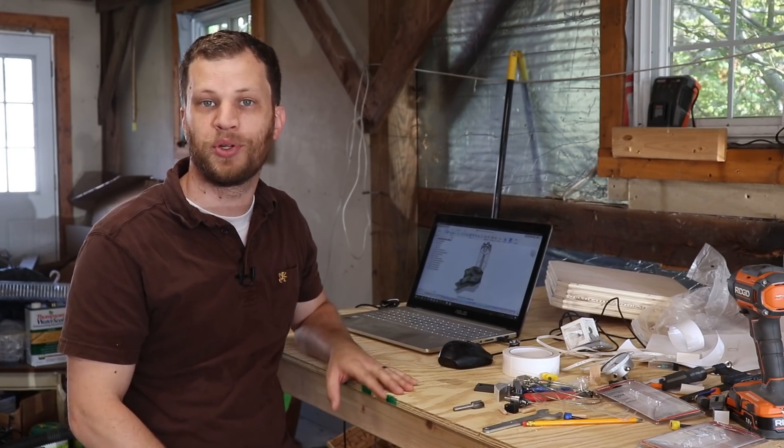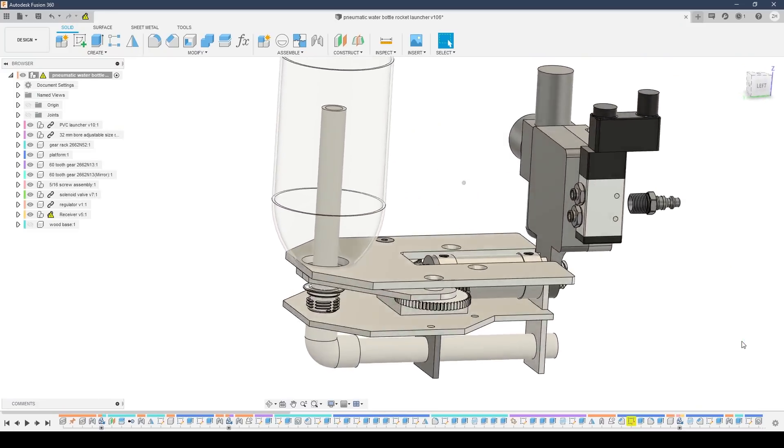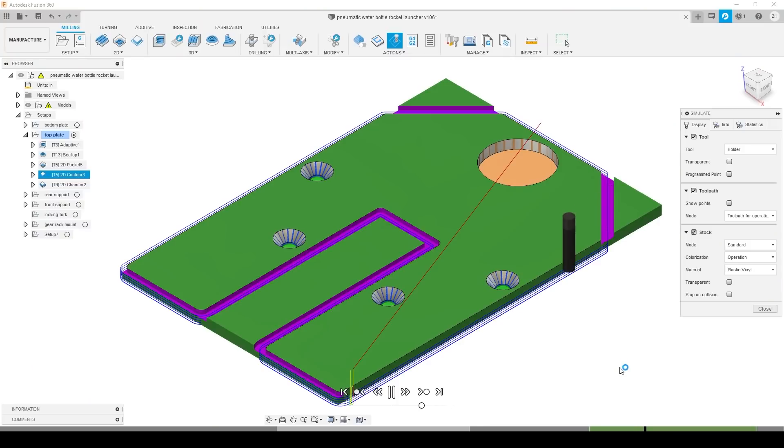My goal is to build the most over-engineered water bottle rocket launcher you've ever seen. I've spent a lot of time at the computer improving this design and I think I've got something that should work. I'm going to start off by just prototyping this on the bench to make sure it all works before I go through the whole process of building it. For this benchtop prototype I think I'm just going to 3D print some of these parts.